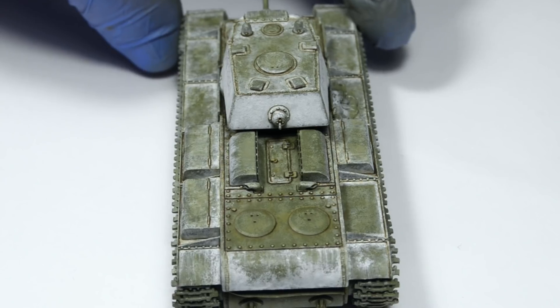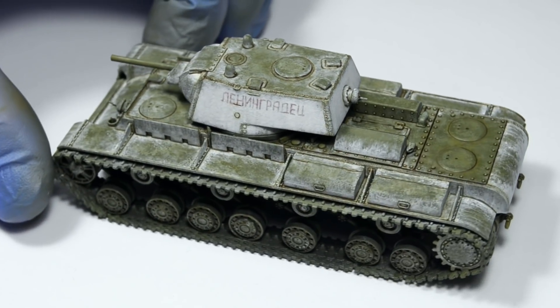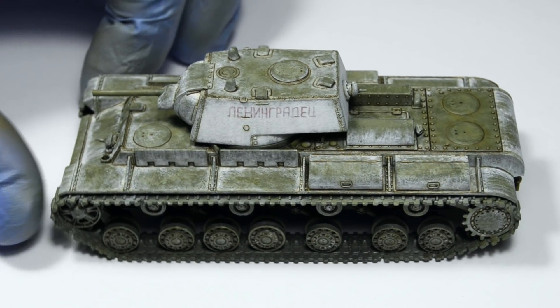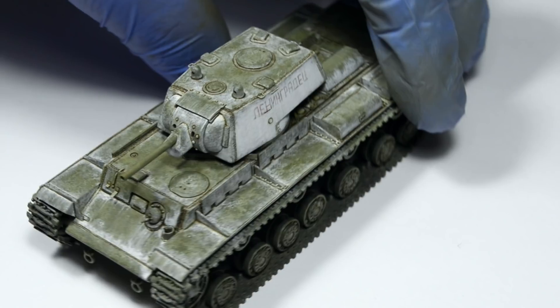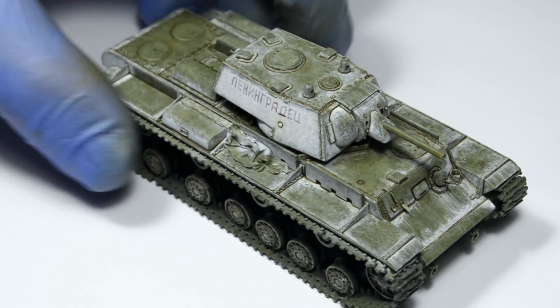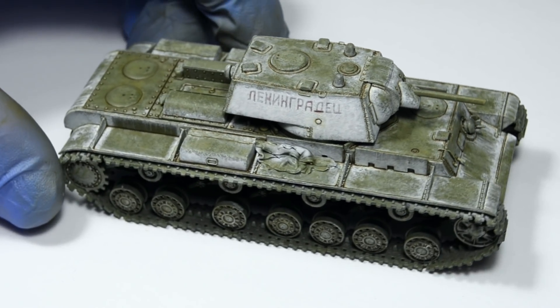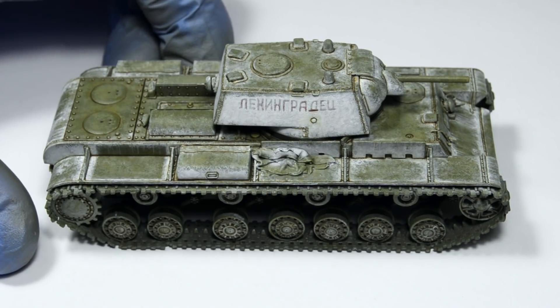One thing worth mentioning is that the winter whitewash is also partially a wash. That means it can also flow around details, picking them out — but with white, unlike regular washes which are mostly darker. However, it's up to you if and where you want to use that effect. I want this tank to be quite filthy at the end, but I might add some white here and there later.